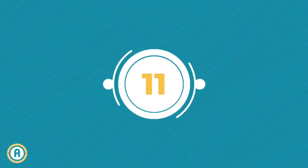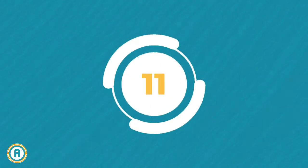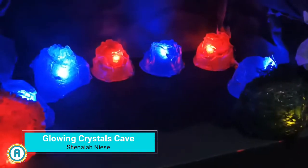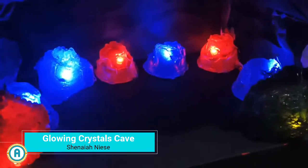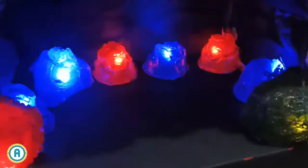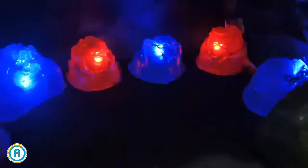Starting off strong with project 11, the Glowing Crystals Cave. This project uses an old shoebox for the base platform that keeps the breadboard and jumper wires hidden, and an illustration board for the foundation of the cave. For the crystals, the materials used are old plastic folders, beads, and old plastic cups hot glued together to form their shapes. Crumpled paper, sponge, and spray paint were used to make the output more lively.